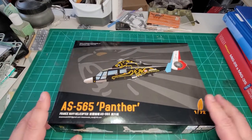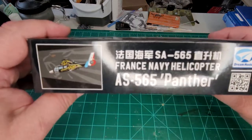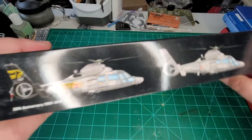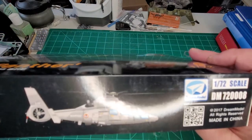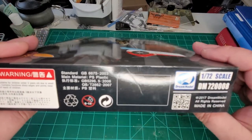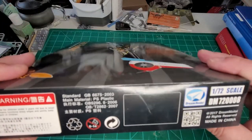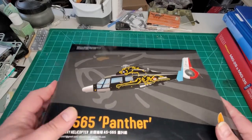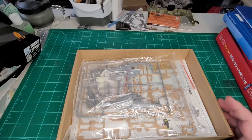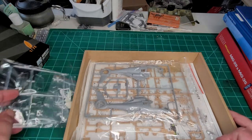I got this one because I was going to do an Israeli Navy version of this. As you can see, it's French — 1/72 scale. There's your QR code if you want it. This kit is 72008. Of course, this is an add-on to their Dolphin that they did earlier. Let's take a peek and see what's inside.